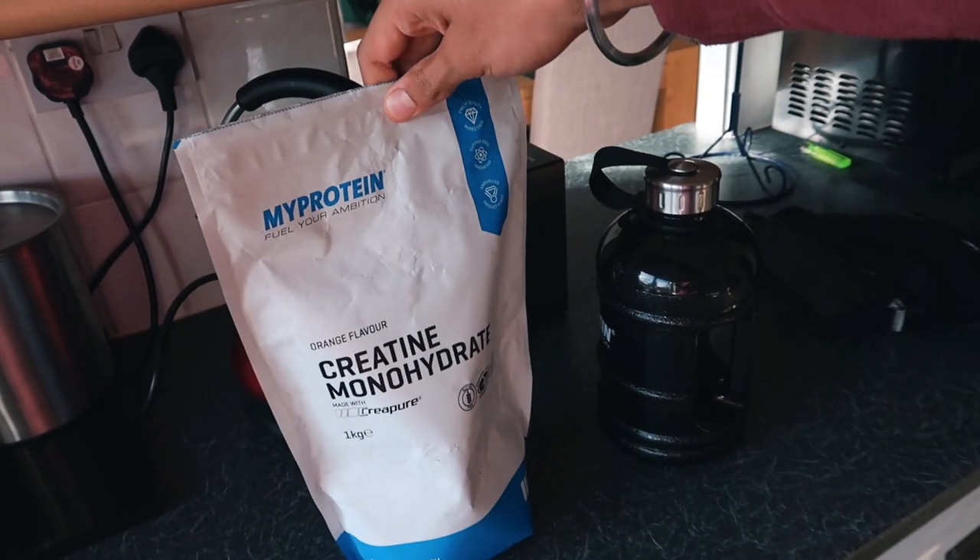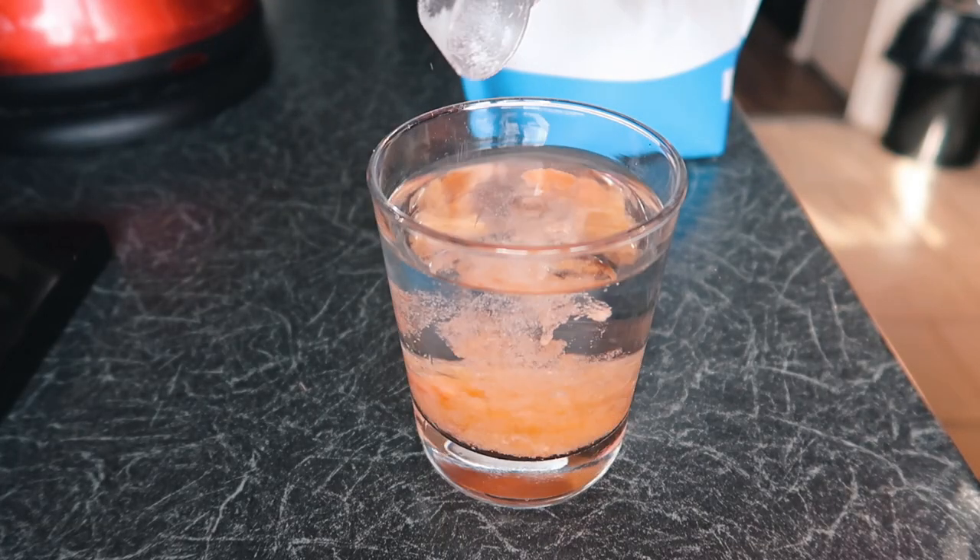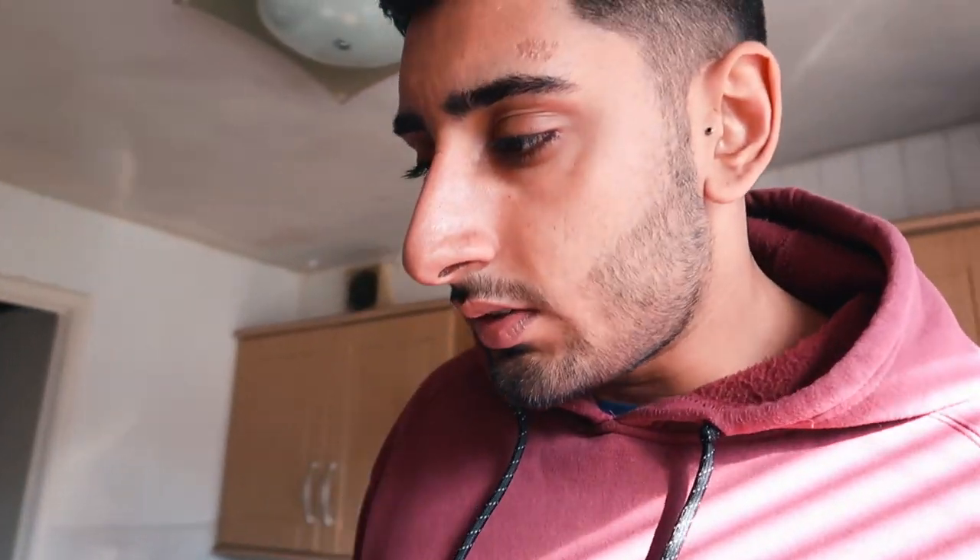Currently I'm taking a supplement called creatine monohydrate from MyProtein — pretty cheap stuff. You take five grams a day, which is about one and a half small scoops, and it comes in an orange flavor. Make sure it's Creapure creatine — it mixes better and it's better quality. In our body we have energy known as ATP, and whenever we do any form of strenuous exercise that energy becomes unusable. ATP turns into something called ADP, and what creatine does is replenish ADP by providing a phosphate group — essentially turning unusable energy back into reusable energy. So by supplementing with creatine, you're allowing your body to quickly regenerate that energy.